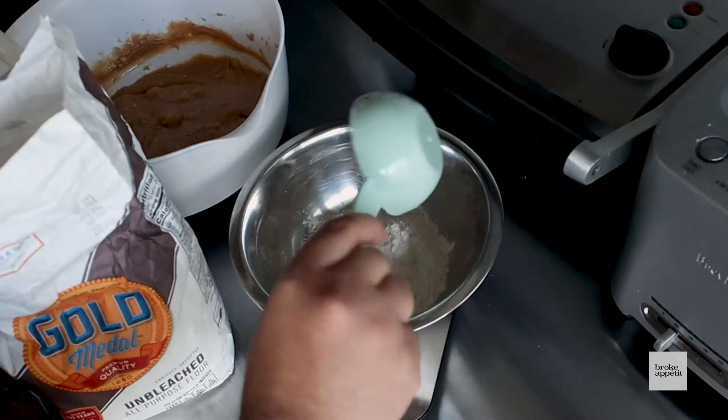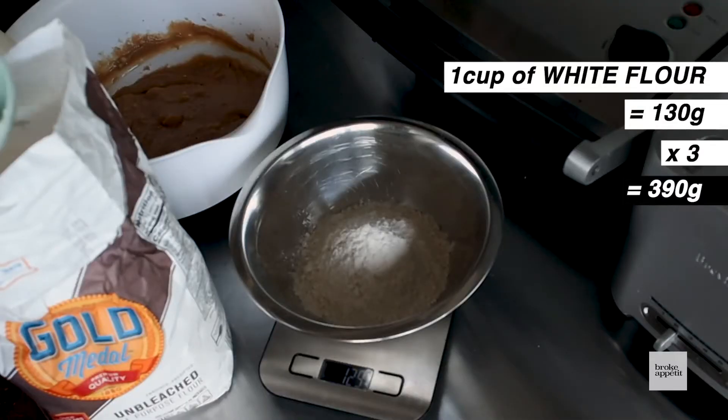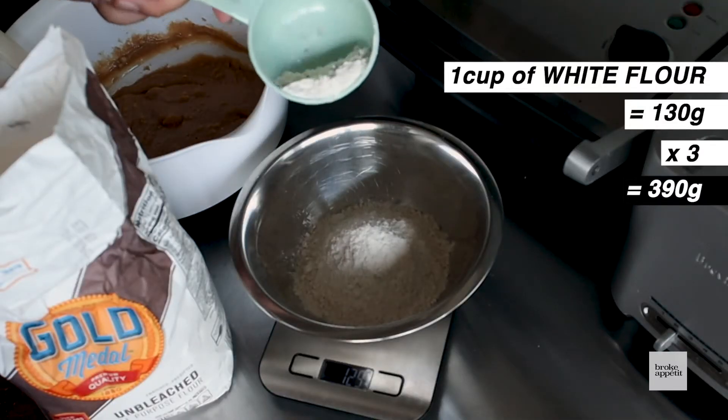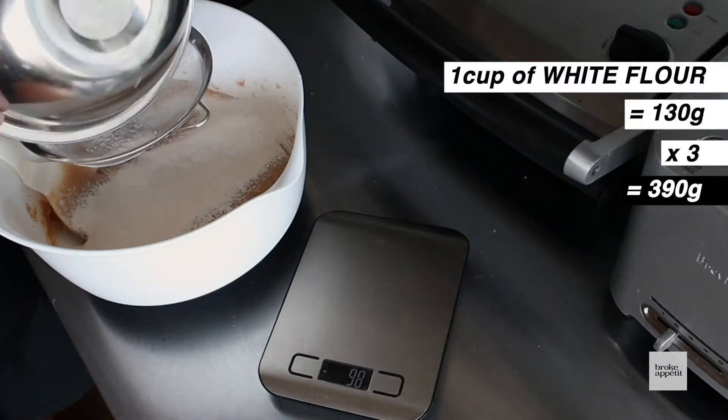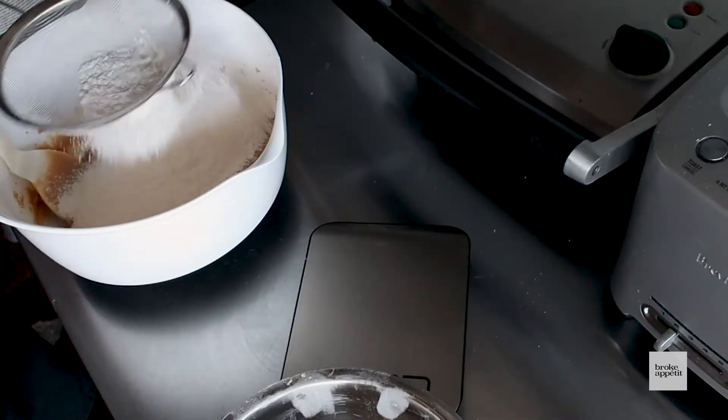Now you're done with your wet ingredients — time to get our dry ingredients together. For this, you're gonna need three cups of flour, about 390 grams. Make sure you run it through a super thin strainer so there are no clumps, no little chunks of flour in there. No one wants that.